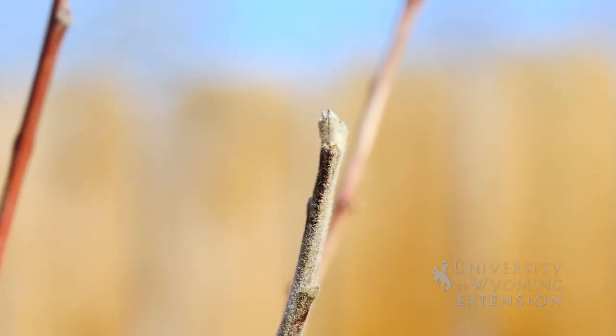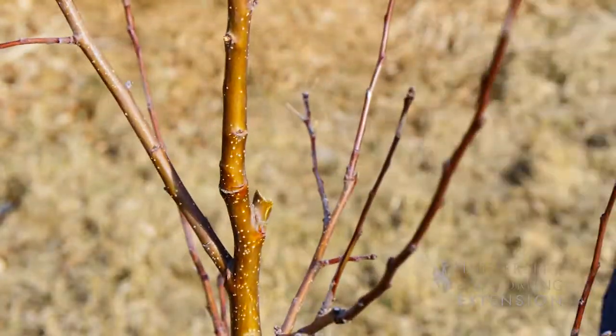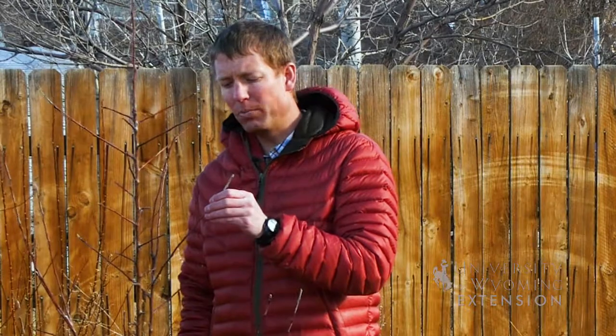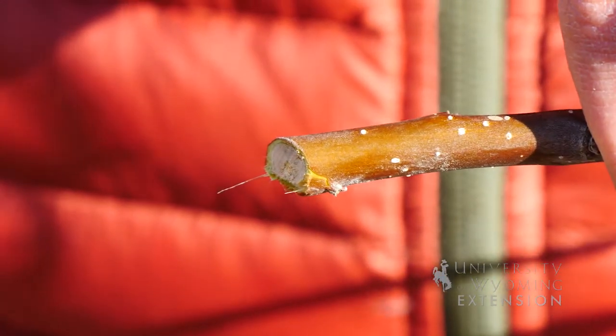To remove this stem, we're going to use a pair of pruners. We're going to cut it at the very base. We're going to be looking to save the newer portions of this branch — this is what was actually growing last year, so it's one year old wood.